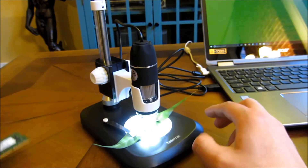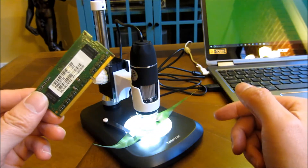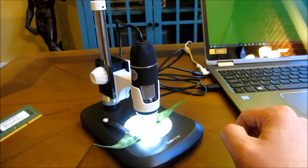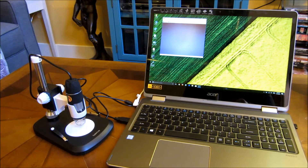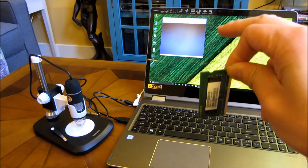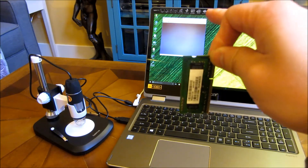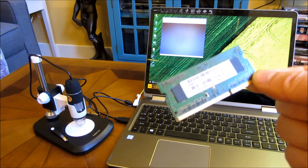Now let me show you this chip here and how it looks on the microscope. I've installed the driver software and it has a camera app on my desktop. I'm going to open up the camera app, which is what I have on the desktop here.